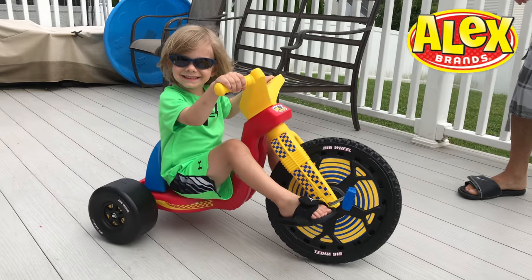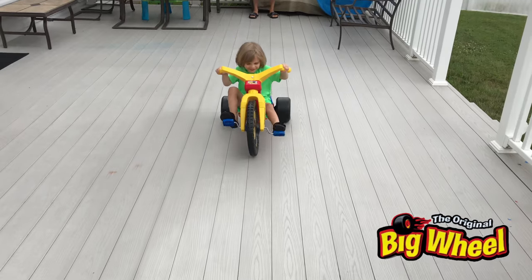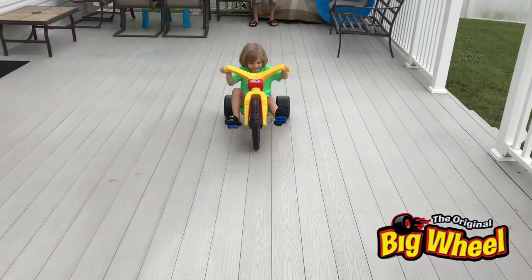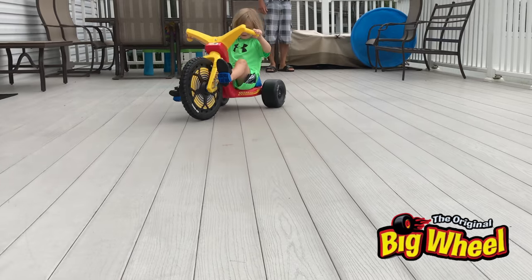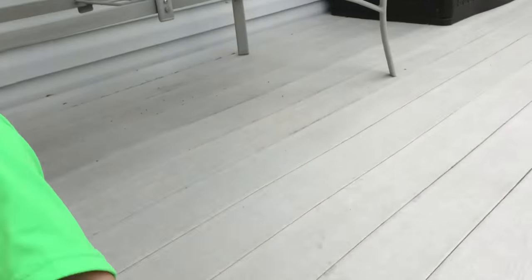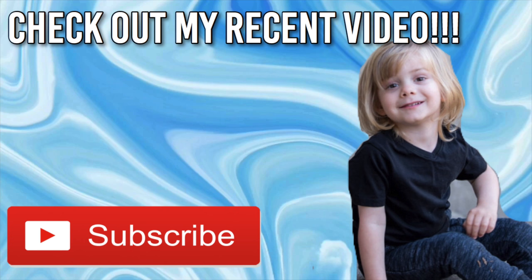Thanks Alex Brands for my big wheel, I love it. Thanks for watching, see you next time.